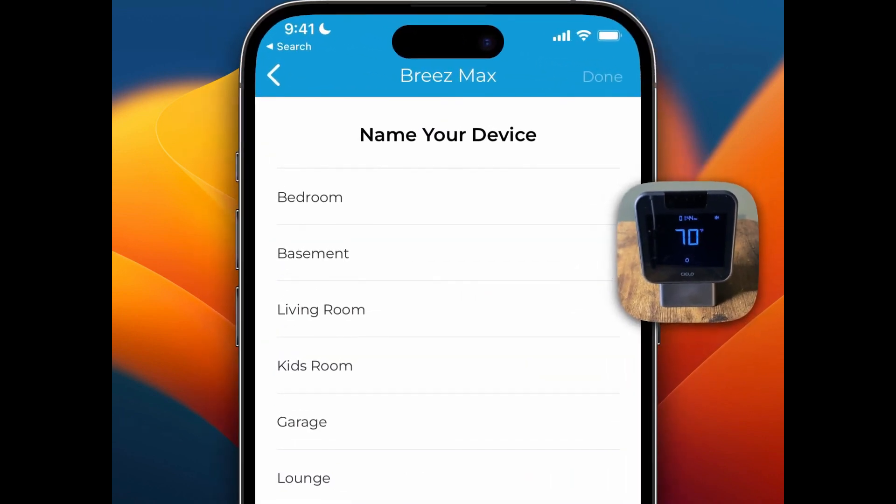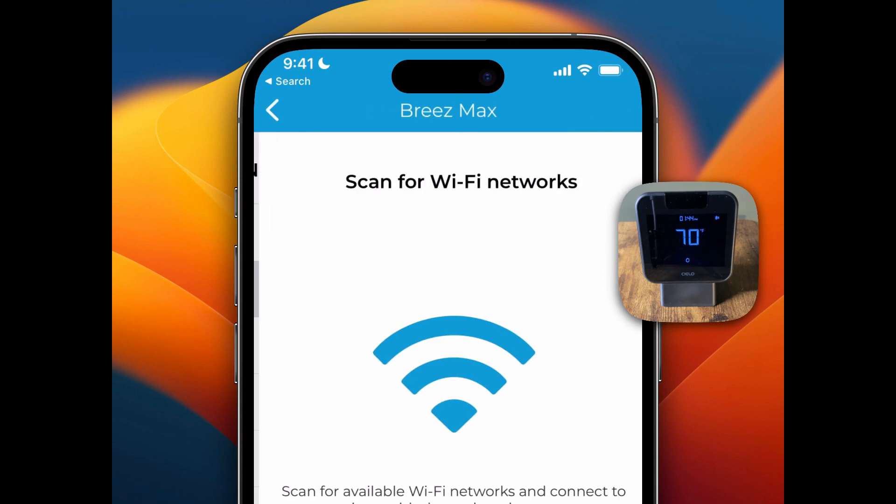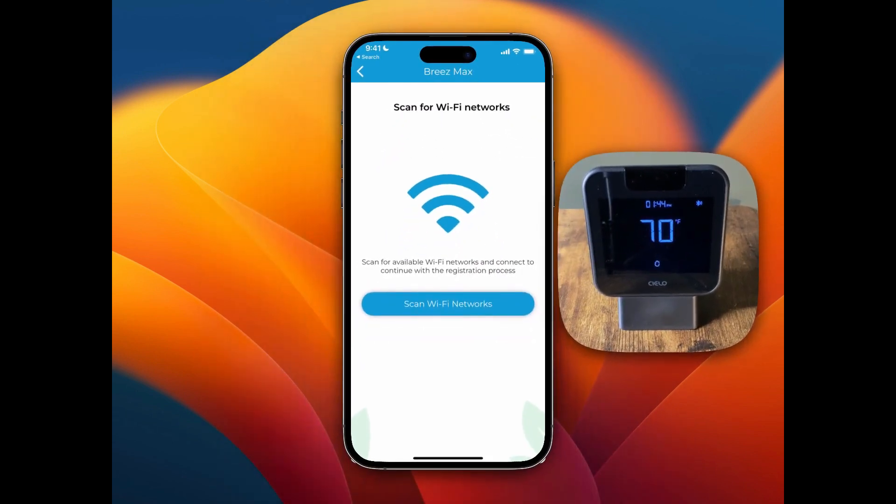Now it says to name your device, so I'm going to name it 'Basement' and tap the Done button on the top right. This is where you scan for Wi-Fi networks, so I'm going to press the Scan Wi-Fi Networks button. I'm going to pause here, connect to my Wi-Fi network, and I'll be right back.